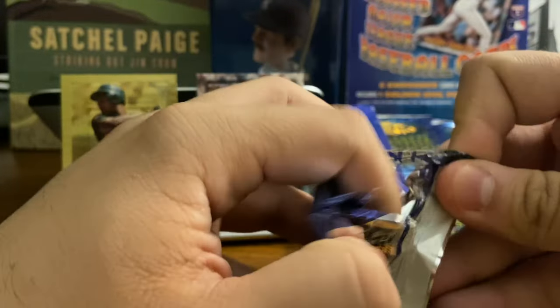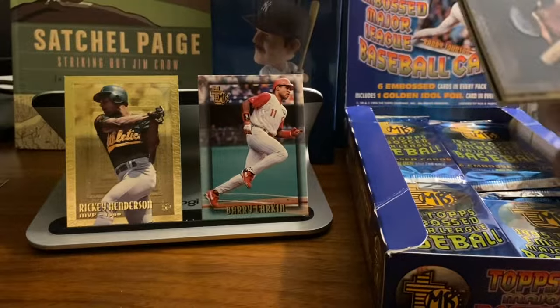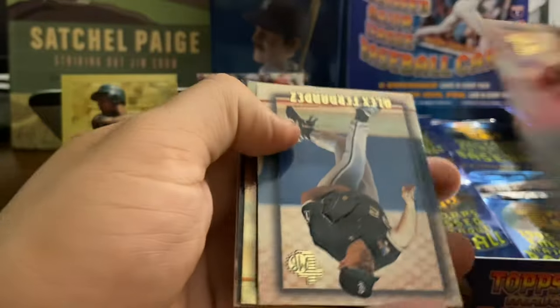Which I think kind of lends itself to what I'm trying to say here — this is junk wax in disguise. I think people bought this thinking it was a premium product, but really I don't think it's much more than junk wax in a shiny pack. Let me know what you think.